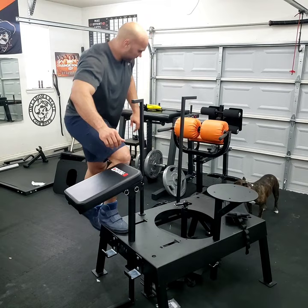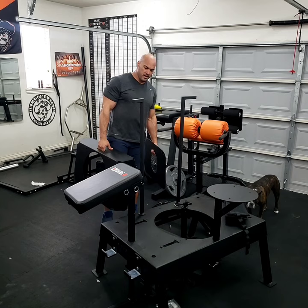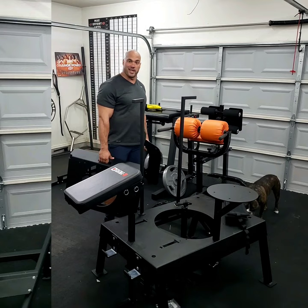It also came with the riser platform here and the narrow stance platform here. So we'll do some split stance squats and things of that nature on it too, and see how it goes. Thanks for watching the channel, and I'll see you guys tomorrow when I break this bad boy in.